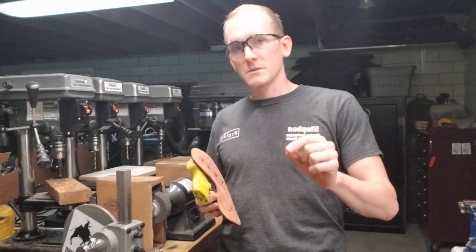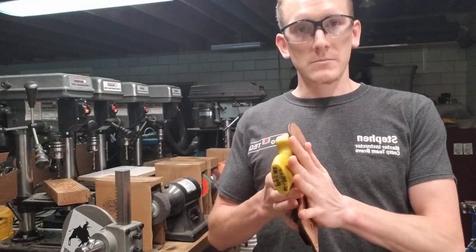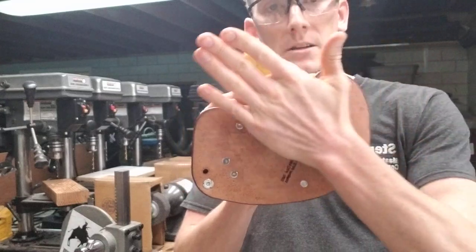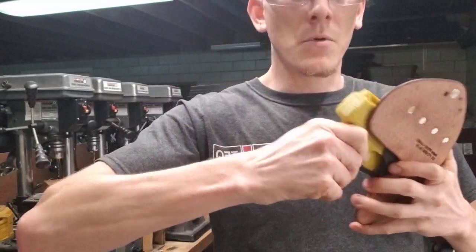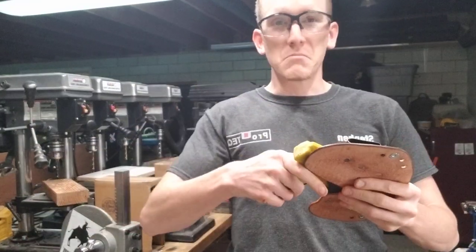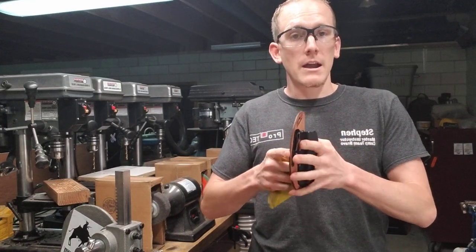But the problem with small-of-the-back carry is you sit and you lean up against things all the time. That's where our Kybrid comes into play — we have a nice uniform surface that goes up against your back and it spreads the pressure out. With the Kybrid mold yielding Kydex on both sides of the gun, you can put as much pressure as you want on this thing and it's not going to go anywhere with the gun in it or out.